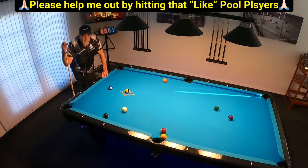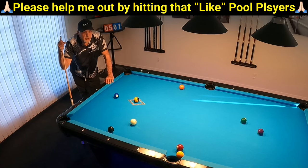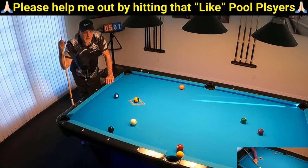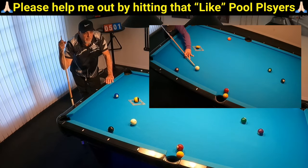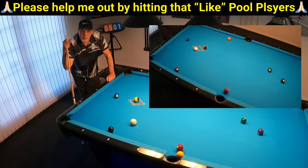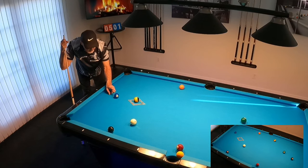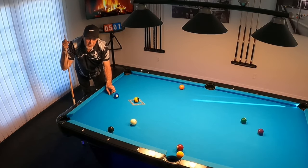Hello pool players, Ron here. Got a great shot I want to share with you today. This is Pool IQ at its finest. This shot came up last night. I was practicing nine ball. I had broke a rack, ended up with the one ball hanging in the side, but the seven kind of got in the way. I needed to shoot and make the one, but get on the two. That was the key to this shot.